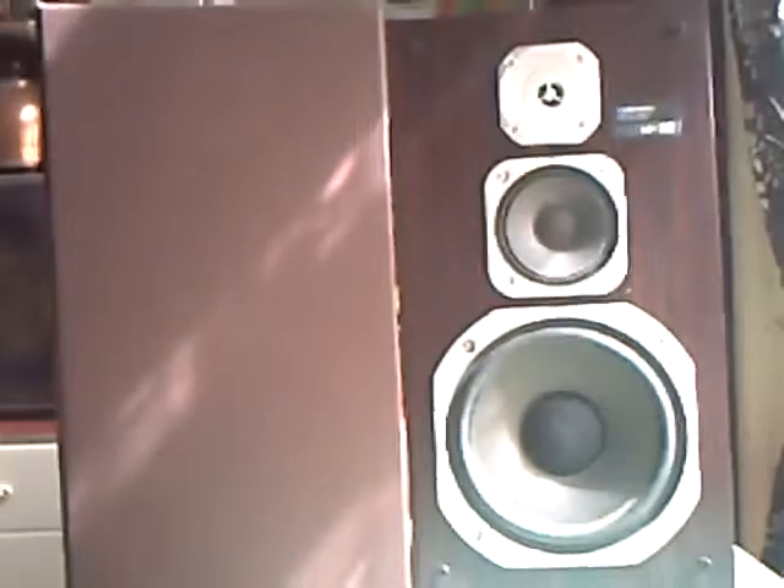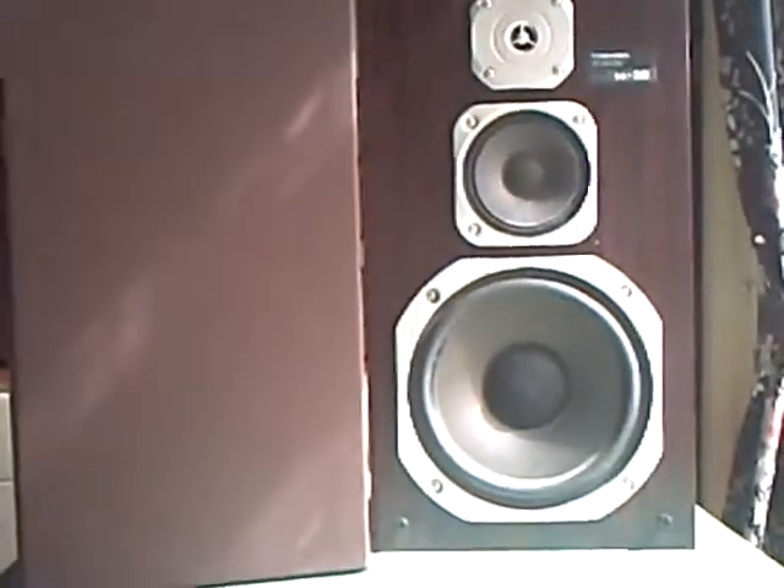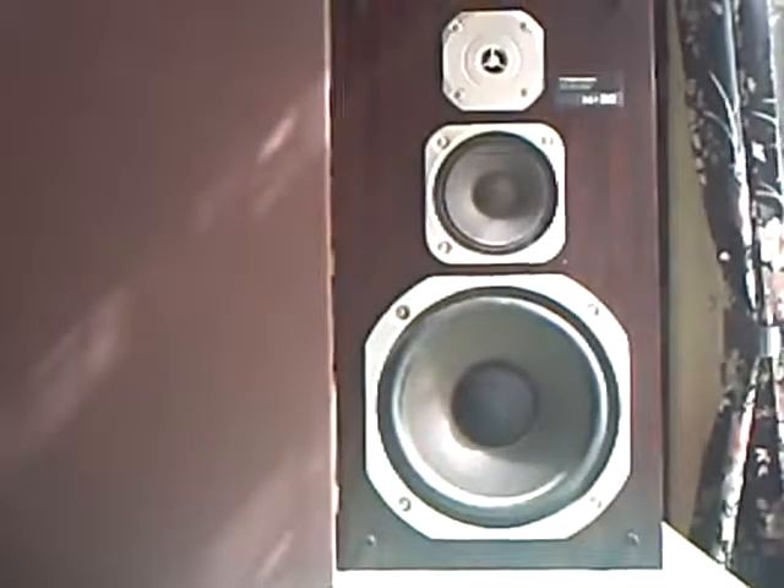I wonder why they did it. The only thing I can think of is that the speakers are really boxes of air, aren't they? And it might have been a bit expensive to ship them, so they had it made locally. Anyway, hope you liked them. I know I like the sound — I'll have to give them a blast for you one day soon. Bye for now.